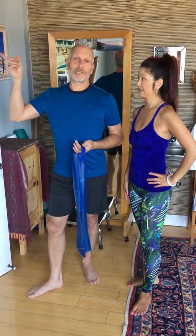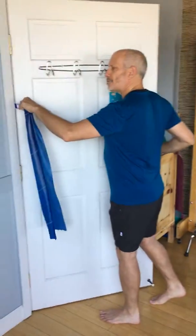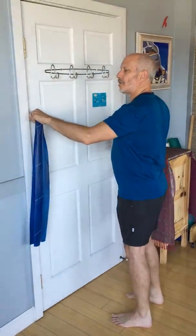Round two of the same thing — it's a slightly different position in the door so it works slightly different muscles. When it was at the top it was lower traps, and when it's in the middle it's your middle traps. We'll take the nub and put it in the door about shoulder height and close the door.